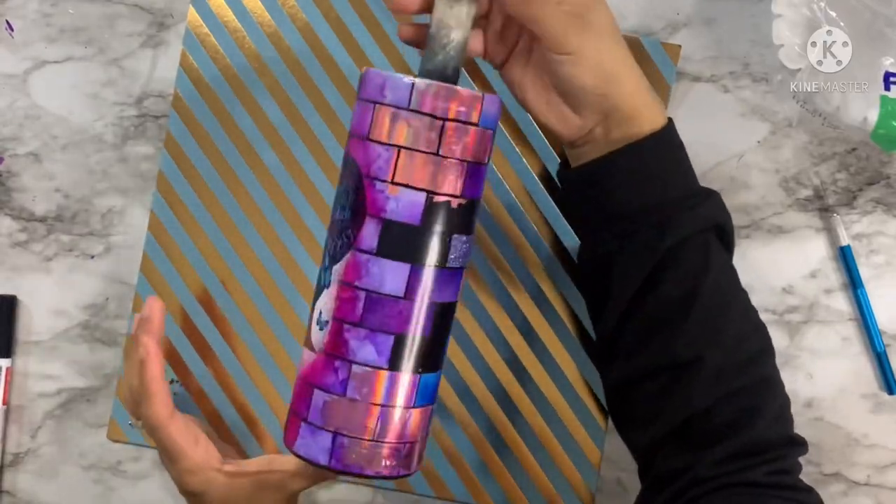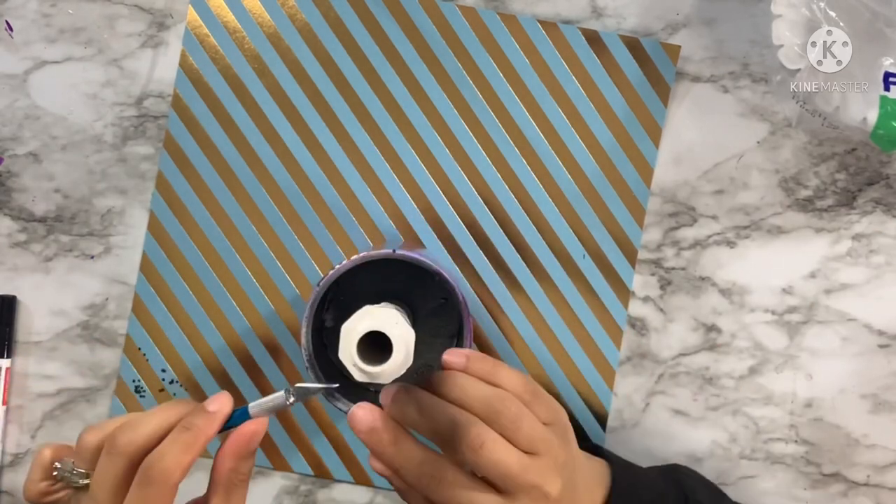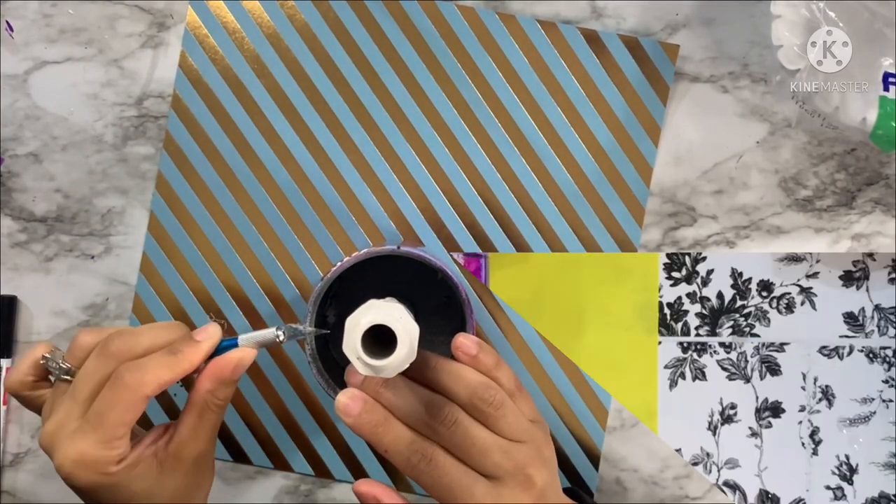So there you have it — that is the final look. This is going to go on the turner for two coats of epoxy after I've cleaned up the rim and made sure everything is nice and smooth.